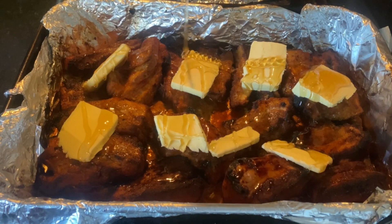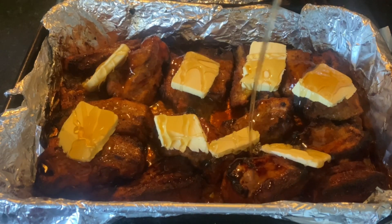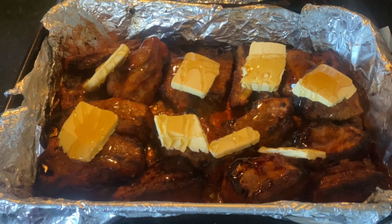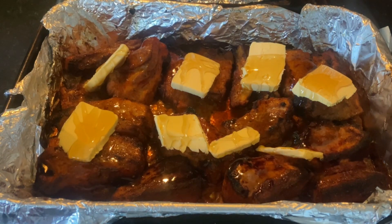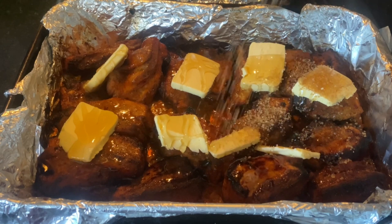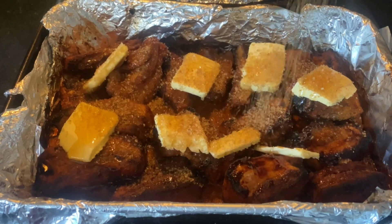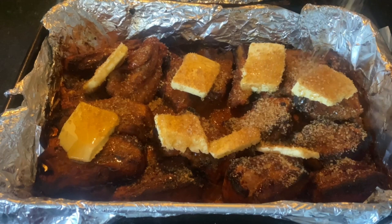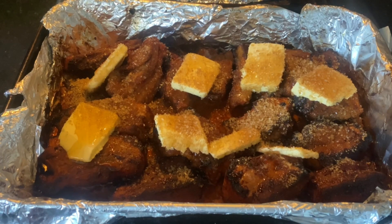Don't worry about this being so sweet and naughty - you don't eat all the butter, honey, and brown sugar. It's just there to help it stew and give it a nice little texture. I usually go with fine brown sugar but they didn't have any in the shop, so I've got demerara sugar. I usually use the thinner stuff. I'm going to go in with a good stack of that, and then it's going to be covered and we're going to let it rock for three to three and a half hours.